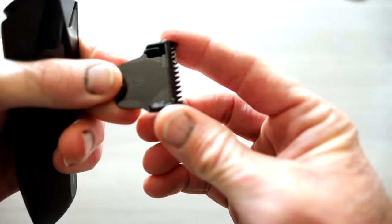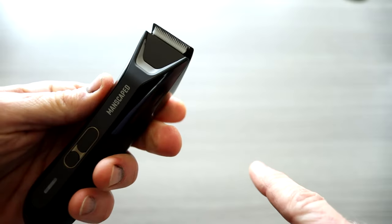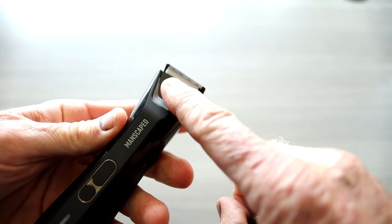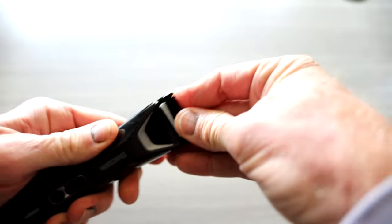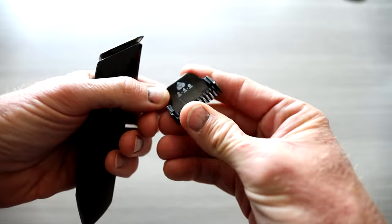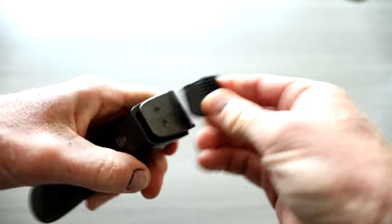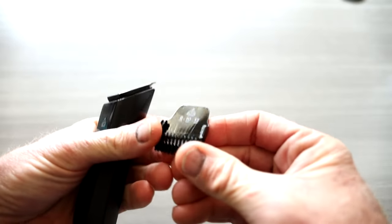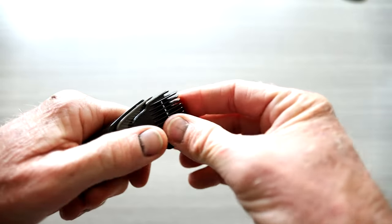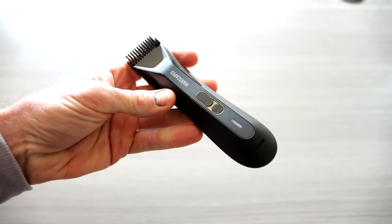So the blade guard slips off and you actually have three of them here. It comes with one already on it. If you want to go straight blade, you have your ceramic blade underneath. This is if you want to go super short — that's a 1.4 millimeter. Then this one is two, four, and six millimeter; you just click it up for the proper hair length. And then lastly, you have the eight, ten, and twelve, which is great for body hair — your arm hair, your leg hair, etc. I'm going to be trimming all of the above.